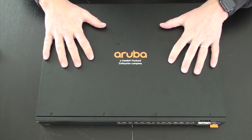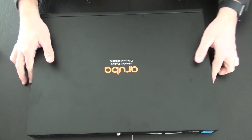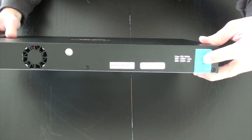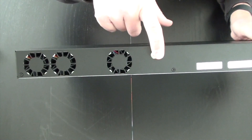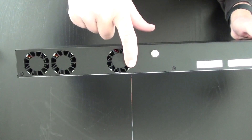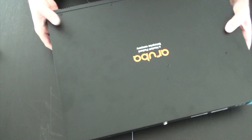Let's dive into this particular switch and start with the back. You can see the power inlet is still sealed with a sticker — it's a brand new switch. You can also see the ground connection and three vents: two are the system vents, and one is the vent from the internal power supply.